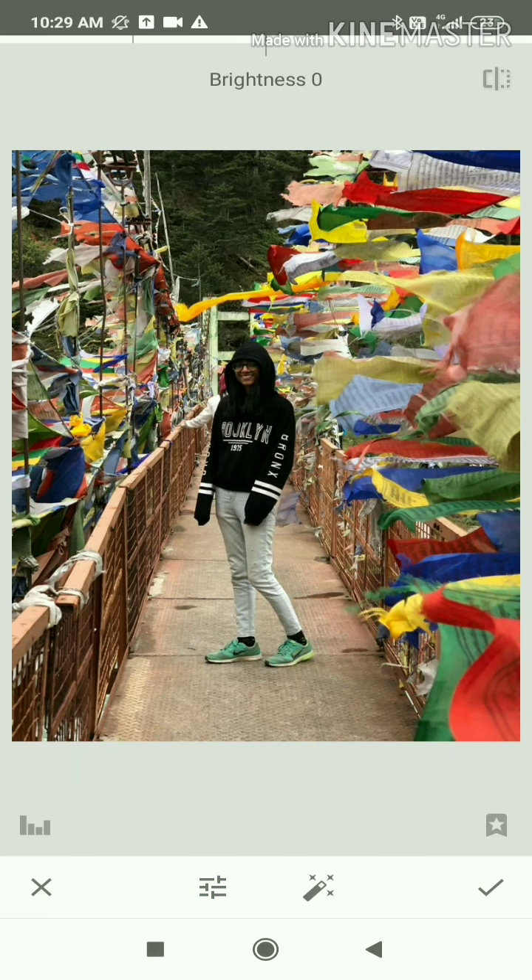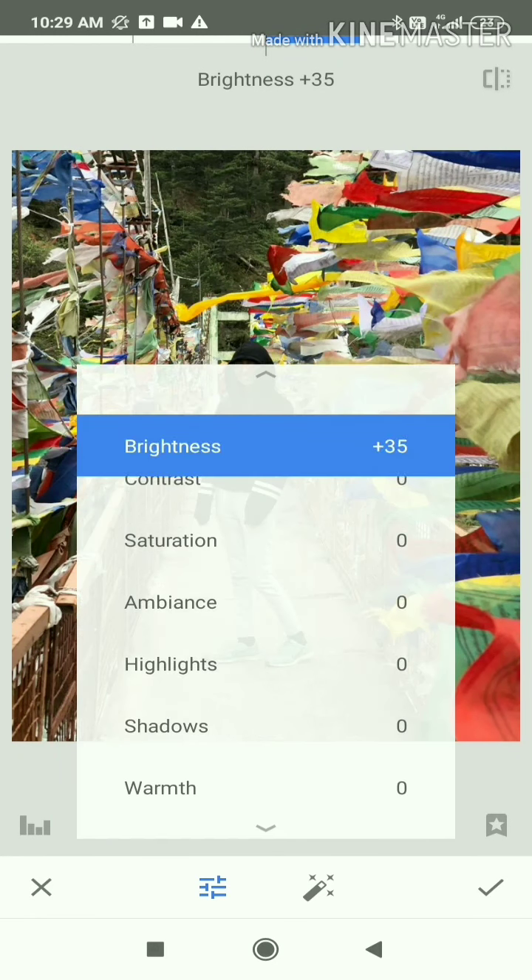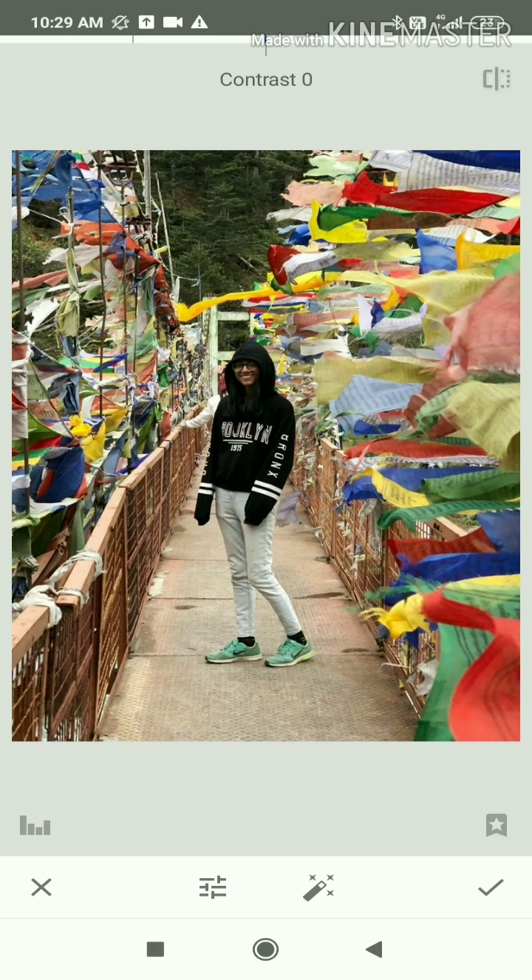First of all, we will work on Brightness. By swiping your finger, you will see the brightness changing. You can set it to your preference. Then you will see Contrast and Saturation.